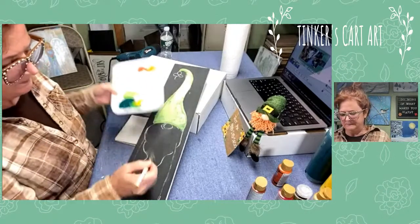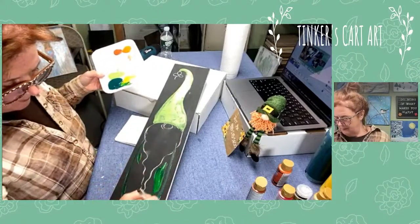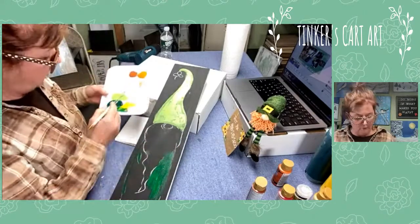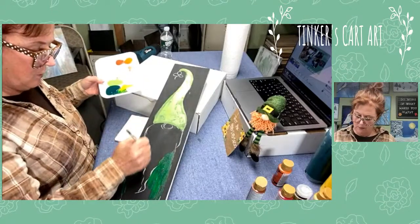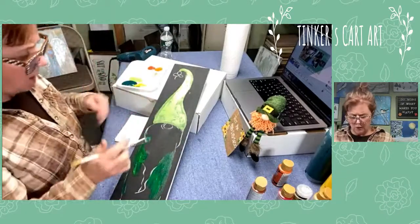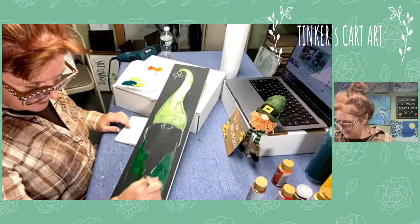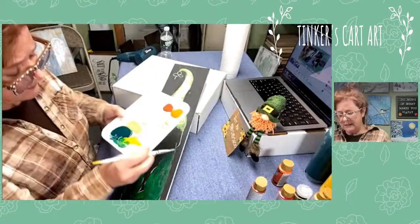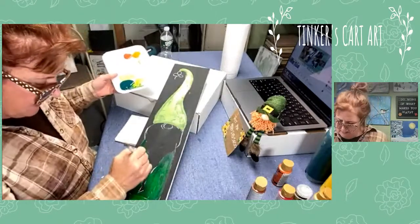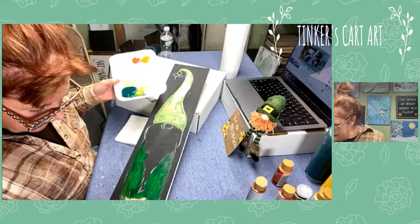I'm going to go for a darker green for the little body - it's probably like a little coat. I'm painting the body first because I like to paint from the background forward. This way I get my little green garment painted and then we'll put the beard on top, so it lays nicely on top rather than doing the fluffy beard first and trying to paint around it.